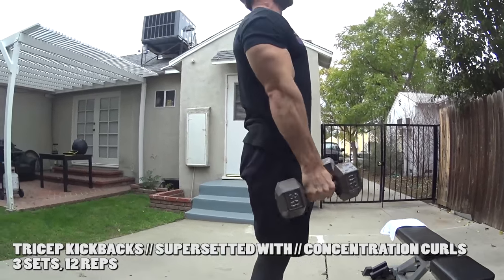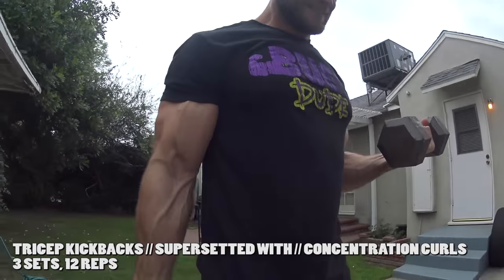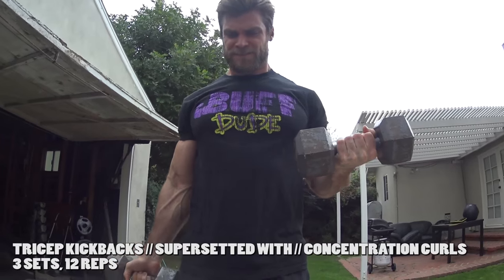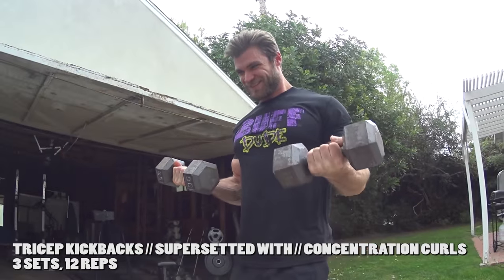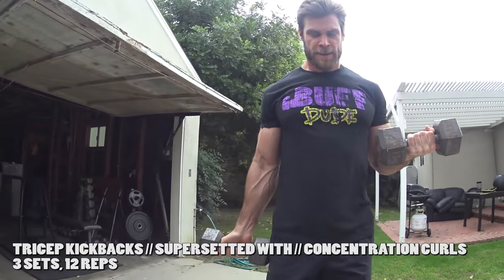It's a variation of concentration curls — an isometric hold keeping them at a 90-degree angle on the joint. Hold, bring it down to a full stretch position, bring it back up, get a nice squeeze and hold, then alternate between sides. Get a nice pump — triceps and biceps.